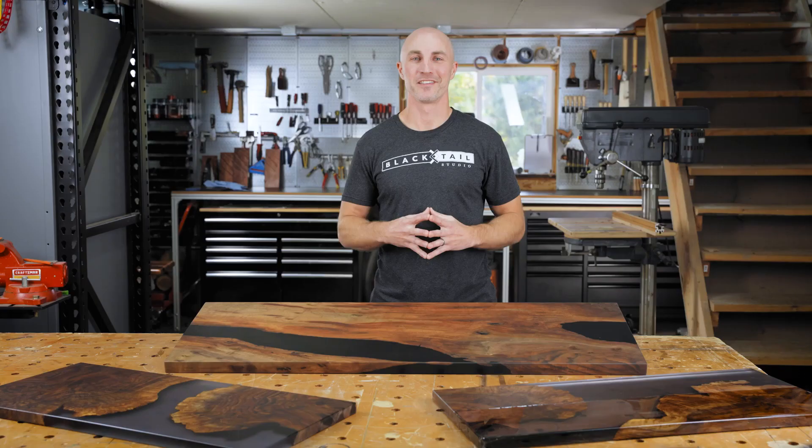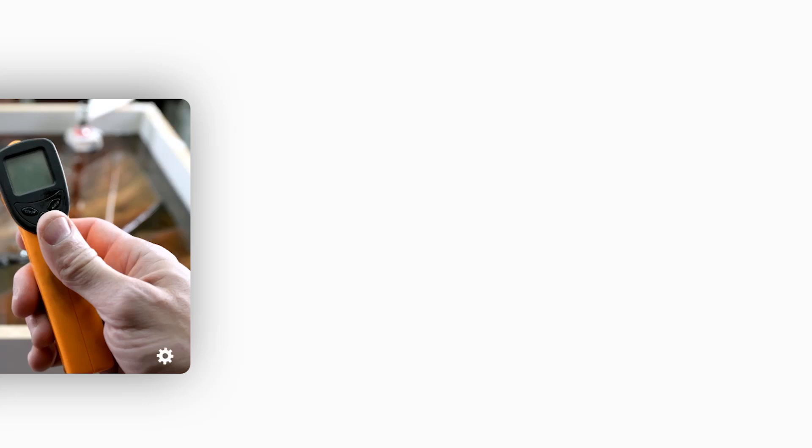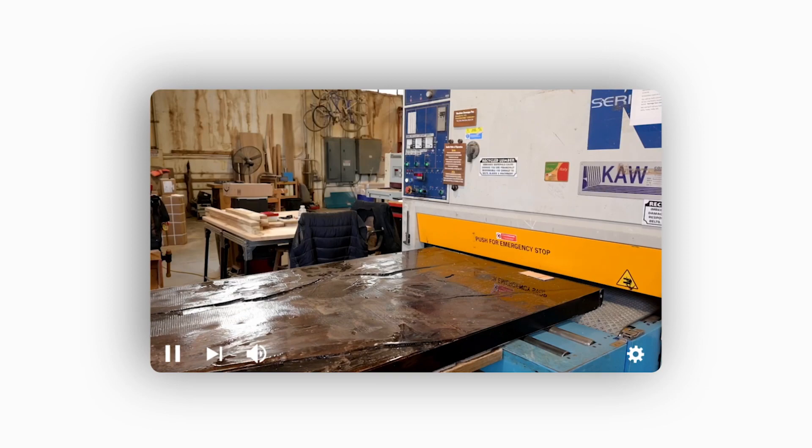You'll learn what leads to many epoxy table failures — epoxy overheating, yellowing, cracking, and more. We'll take you through the entire finish process, starting at flattening your table, proper sanding techniques, and how to get a showroom-perfect finish even in a dusty garage.